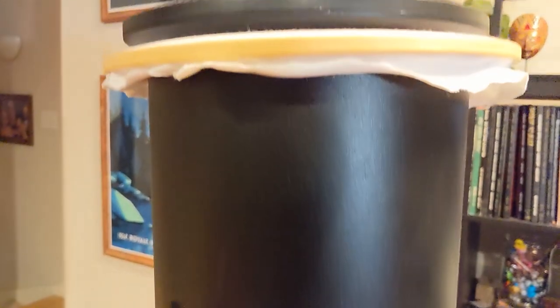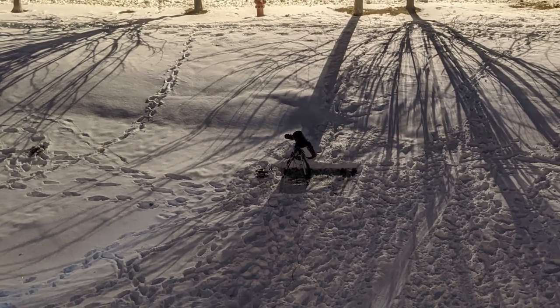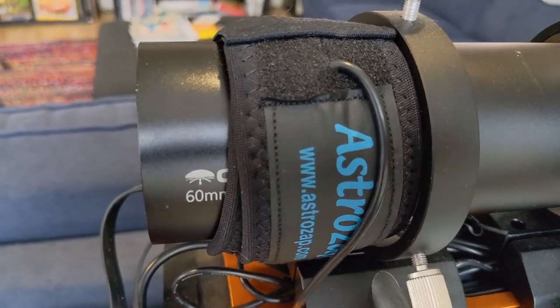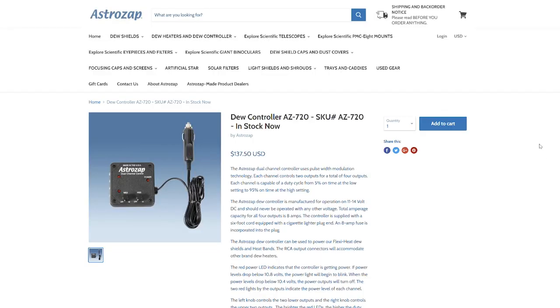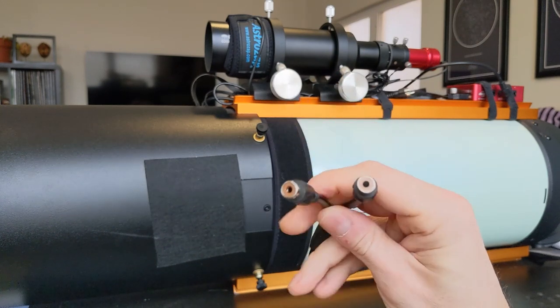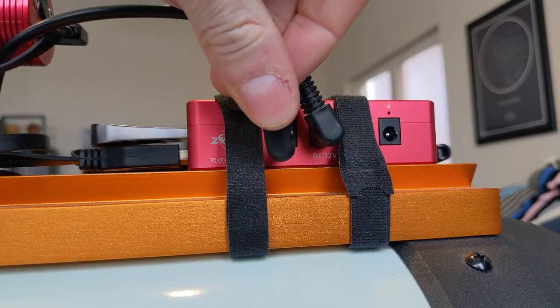I still have the dew shield on — in previous videos you may have seen I use it for taking flats, but it mainly serves as a light baffle, keeping stray light away from the glass and optical train for better contrast. I've also got a smaller dew heater strap for my guide scope, centered just outside where the main lens is. Because I'm using the ASI Air, I didn't need to buy a separate controller. I purchased a splitter cable that lets me plug in both dew heater straps via RCA connectors into a single DC plug, which connects to one of the power ports on the ASI Air.